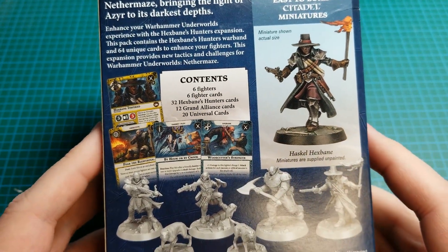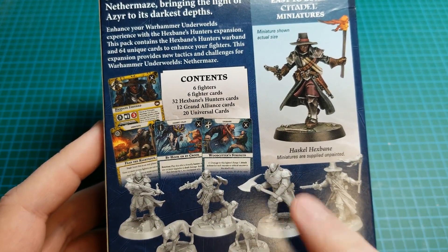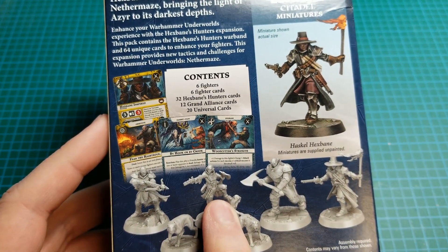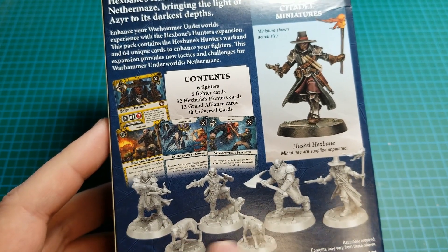So it's six fighters. You've got Hexbane and three of his guys. This guy's the big muscle brute one, she's sort of the duelist, and then this guy is the dog handler for these two dogs.